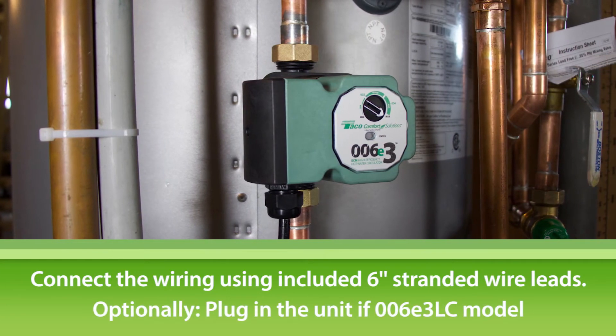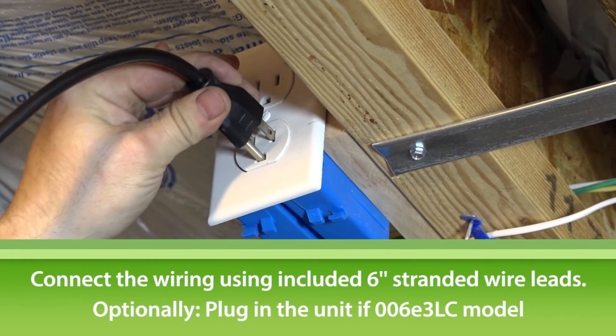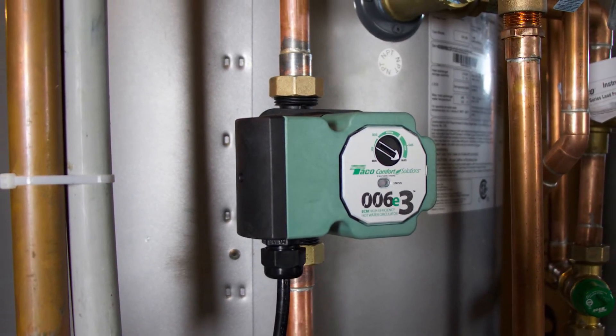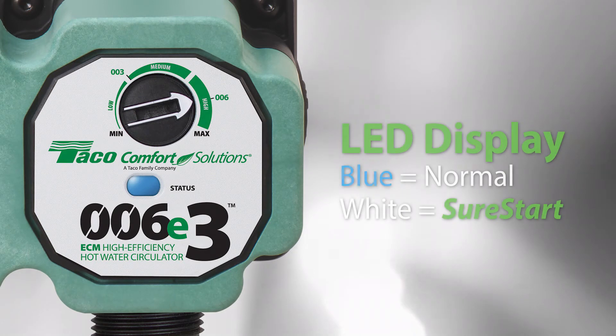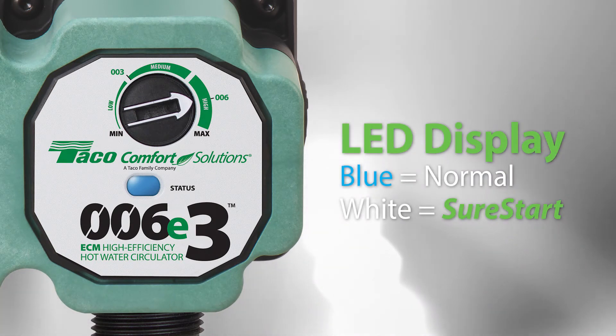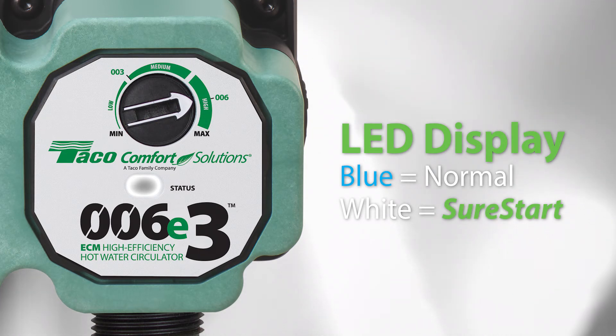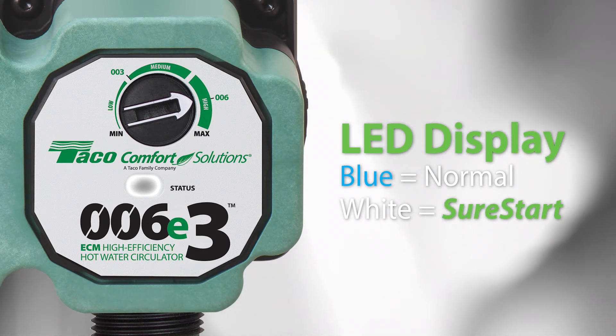Or if you purchased the 006E3 LC model, just plug it in and you should be good to go. At this stage, the blue LED will illuminate. If the LED flashes white, the pump has detected air in the system and will automatically purge it using its Sure Start feature.